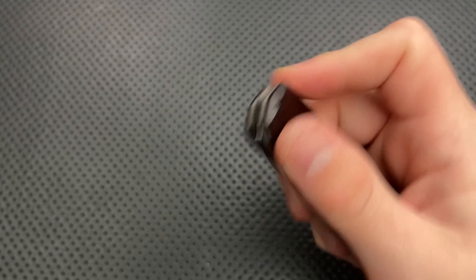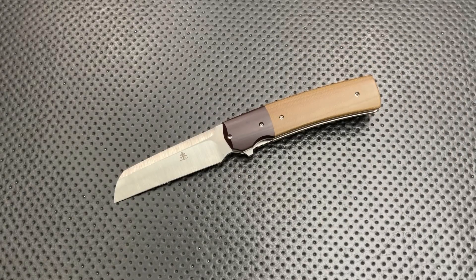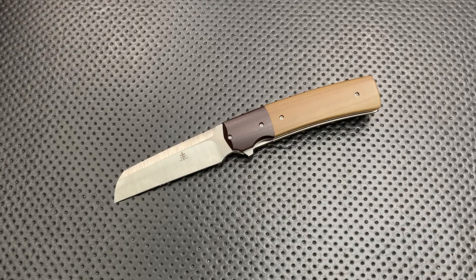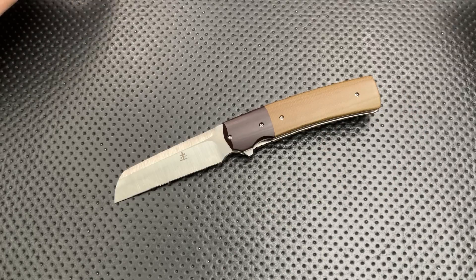One thing I noticed looking at the maker's website is he has a little banner at the top — he does custom knives, like literally custom. Like, hey, what do you want? Okay, I'll make it. This is getting more and more unusual these days, right? These days, custom means what color do you want it anodized, rather than yeah, I'll make it to whatever spec you're interested in. That's a beautiful thing, and it's nice to see and support makers who still do that.